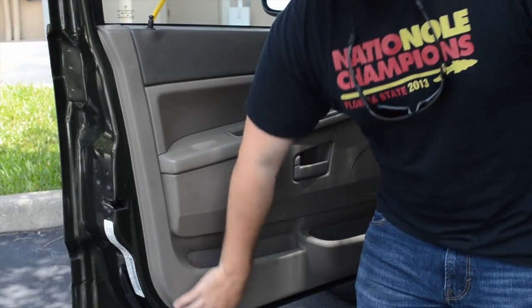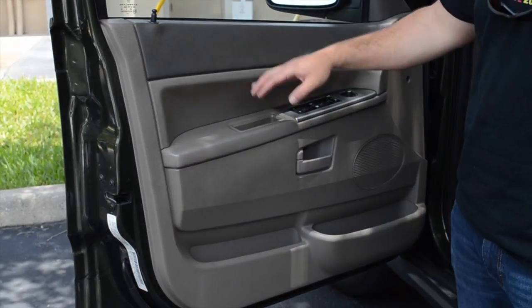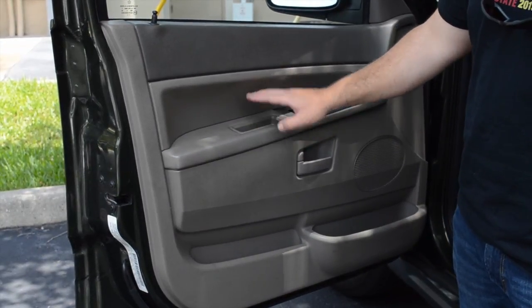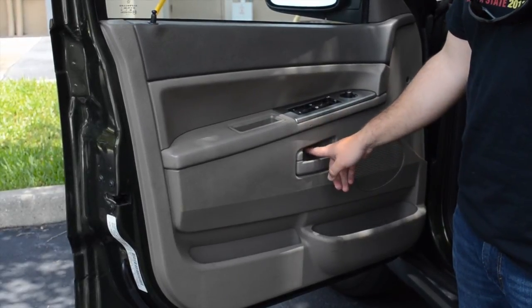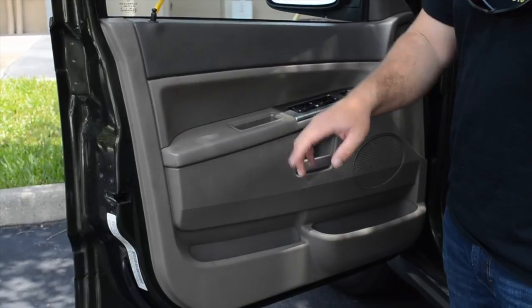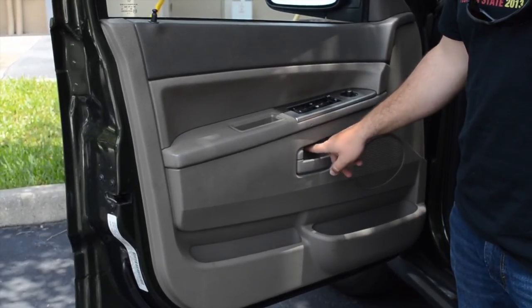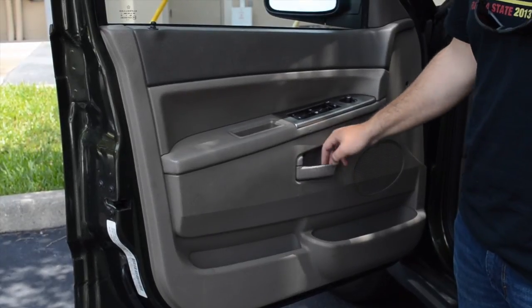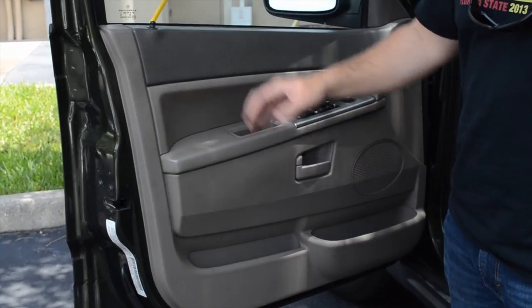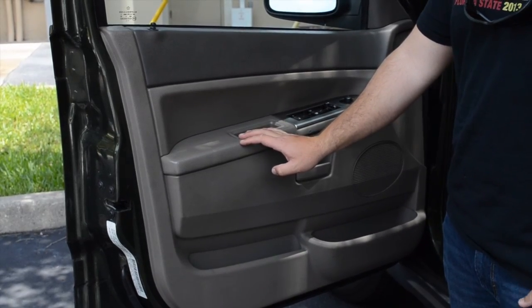Now that all your clips are pressed in and everything's seated flush, you're going to actually reinstall each screw. Don't forget the handle, the front, and the housing. Each handle for the front housing comes with a long screw for this hole. Once we install those screws, you'll be ready to go. You're going to repeat this process for all four doors and your entire vehicle will be safe to use too.